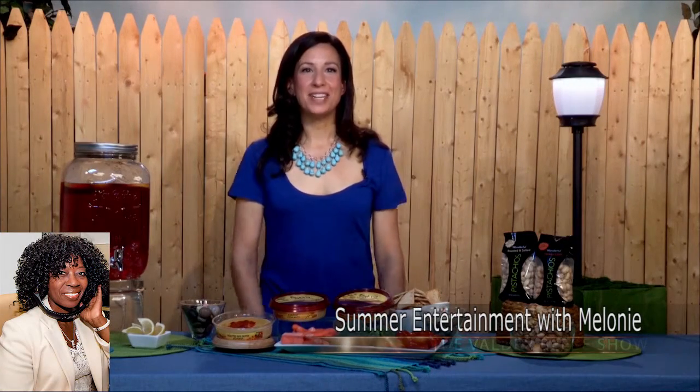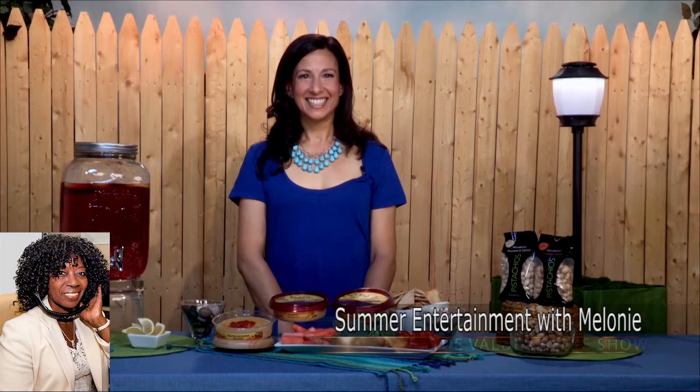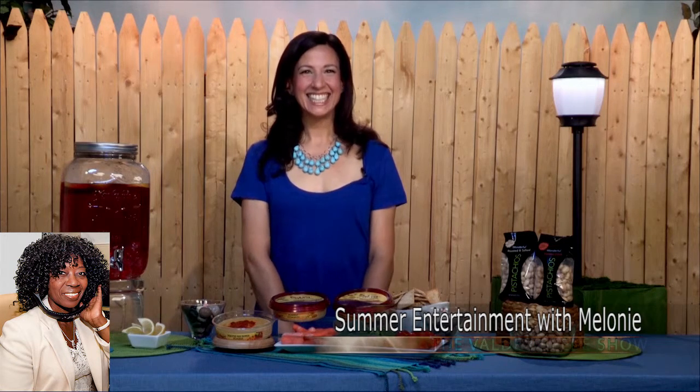We'll be right back. Hello. Who do I have in the studio with me? Oh, this is Melanie Manorino. Hi. Well, hi, Melanie Manorino. Thank you so much for joining us.